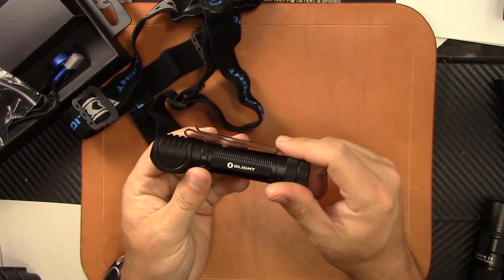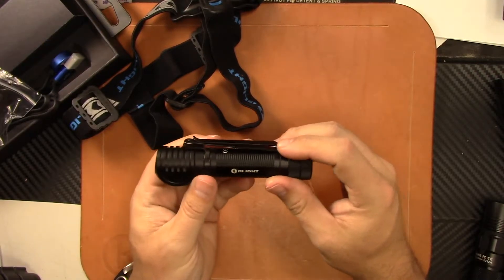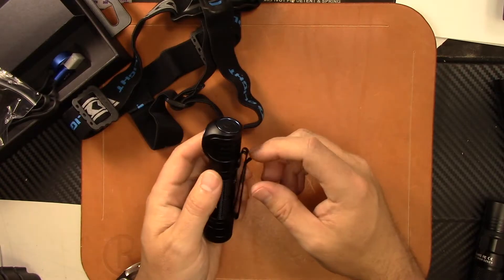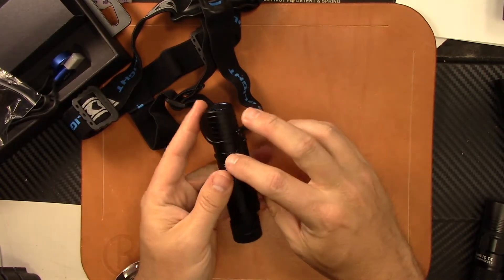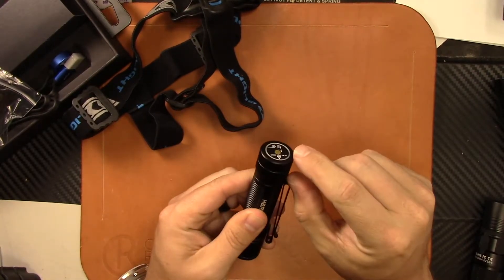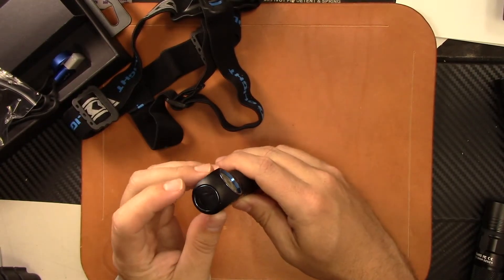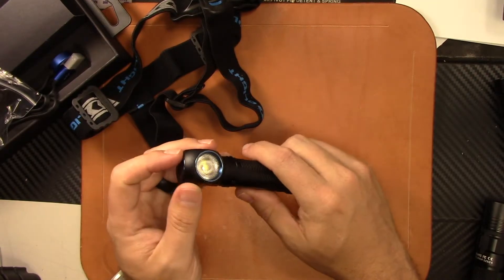The nice thing about this new clip is that it's bezel up or bezel down — I keep calling it tip up, that's more of a knife thing. Typically all lights are always bezel up, but you can run it bezel down with the clip. You're going to have a little bit hanging out of your pocket, but it'll be deeper with bezel up. Your activation switch is here and the LED is here.